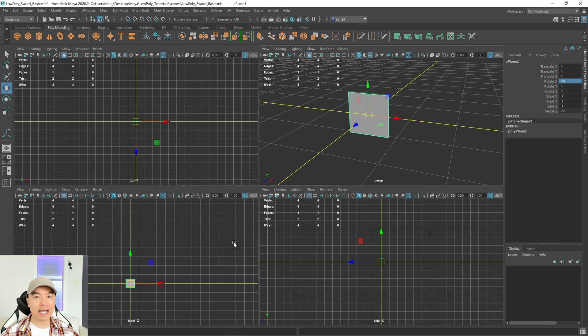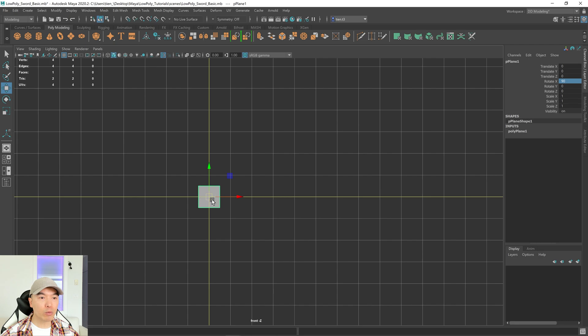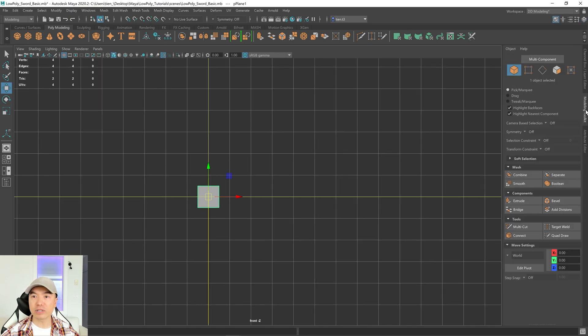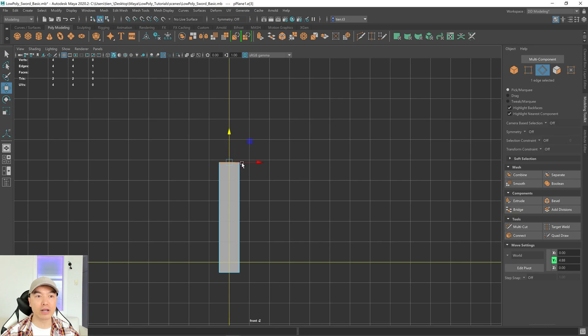Tap the space bar, hover your mouse over the front panel, and tap the space bar again. Now I'm going to move these edges and vertices to shape the blade. Let's open up the modeling toolkit. I like to use Maya's marking menu — hold down the right mouse button and choose edge. Select this edge and move it up part way, then extrude out another section to make the top of the blade.